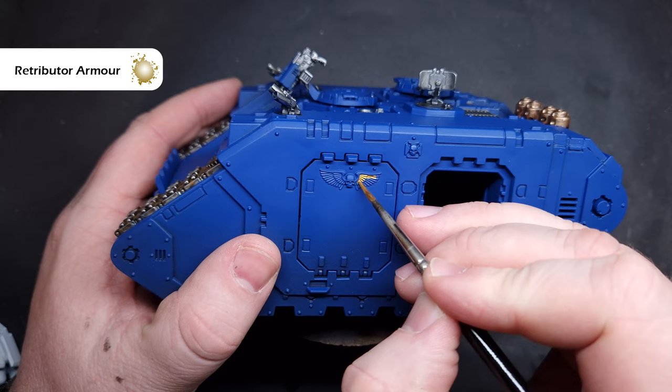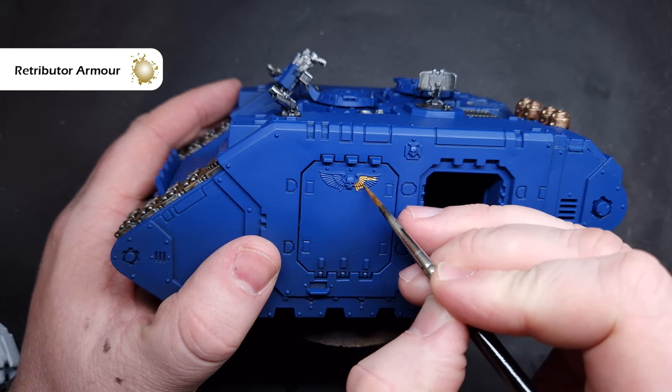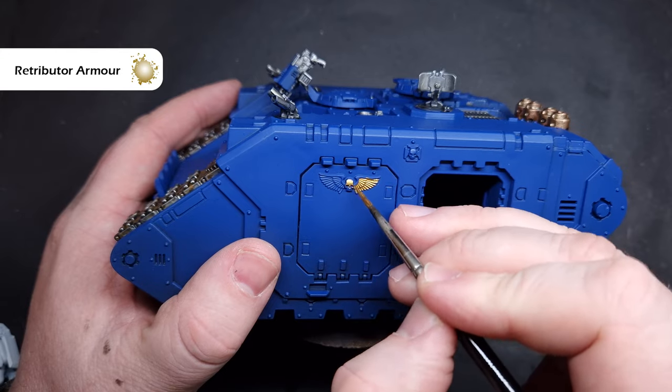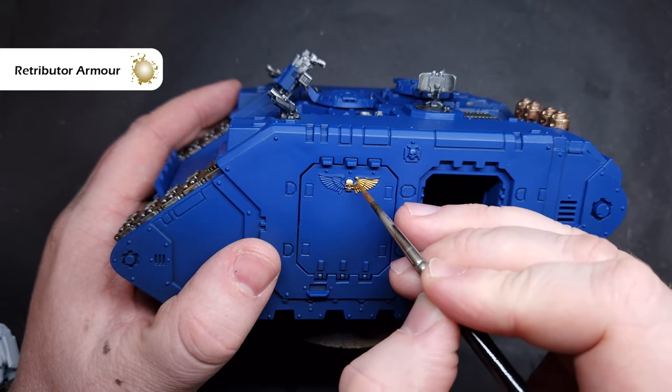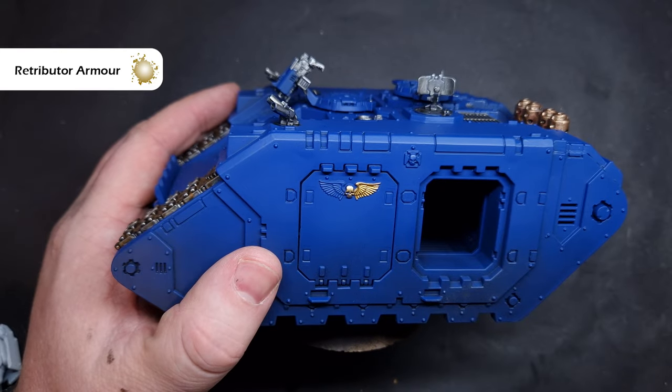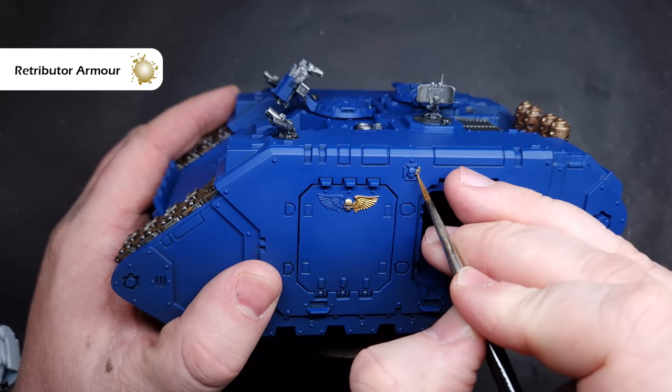We'll paint all of the gold areas next. This really is just kind of an accent colour and it goes really nicely with the blue. The colour we're using is Retributor Armour and we're just going to base all of those nice intricate details - things like skulls, crux terminatus, and any winged iconography as well.